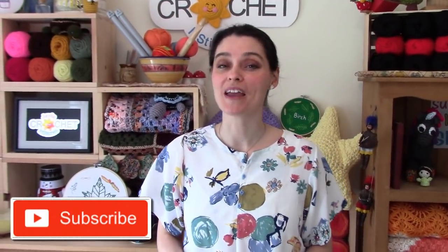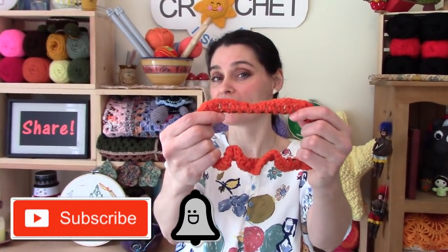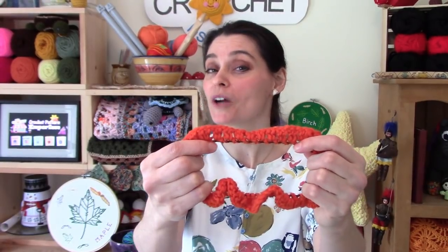Hey everybody, welcome to the Jada and Stitches show. A little while ago we made a scrunchie style hairpiece by crocheting around a basic hair elastic, and this works really well. But today we thought we would go one step further and make a full-on hair scrunchie, the kind you might remember from the 1990s.